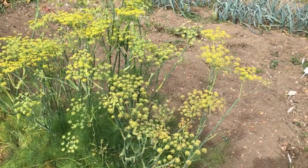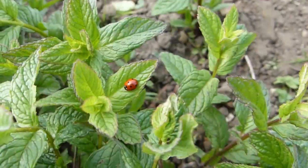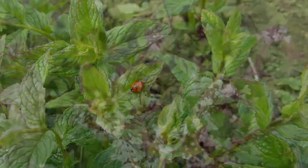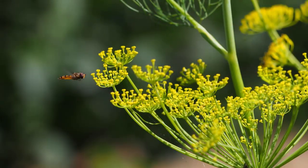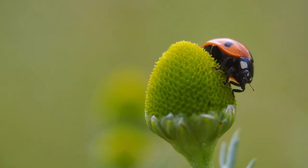Flowering herbs are also a magnet for predators, including dill, fennel, parsley, thyme and mint. Grow these plants next to your vegetables so that beneficial bugs come to feed, and bring their appetite for aphids with them.